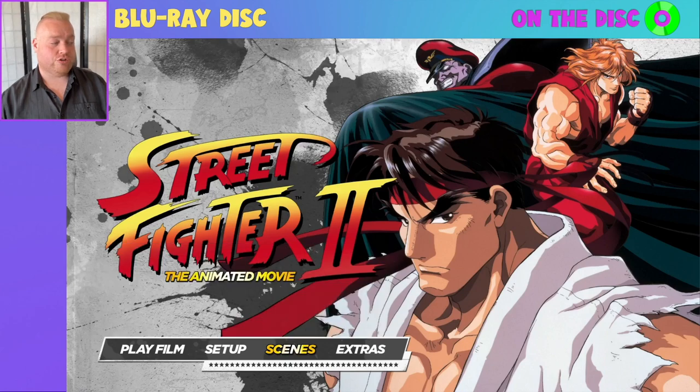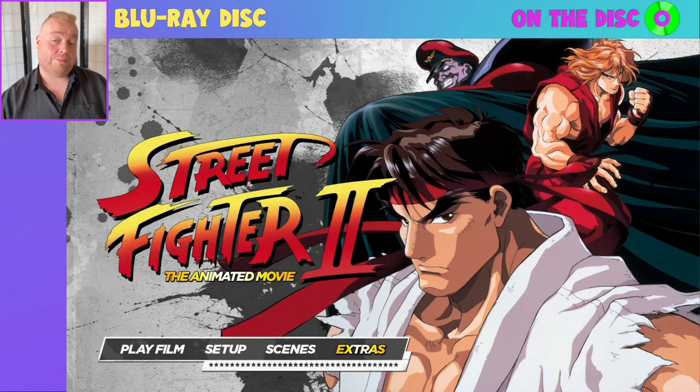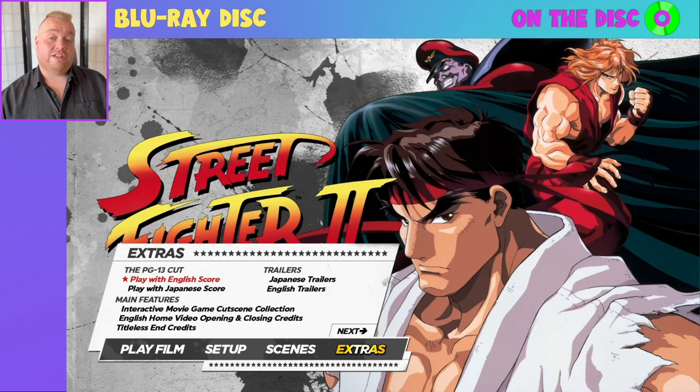If we now take a look at the extras menu, there's a lot to delve into. First of all, the PG-13 cut — I mentioned there was a cleaner cut of the film. Discotec have included that version on here as well, so as well as having the uncut version, you've also got this cleaned-up version with less blood and certain cuts amended as needed, available with either the English or Japanese score — really making it the most complete version of this film that you can own.